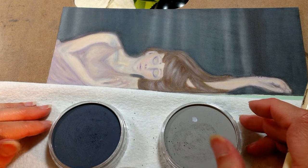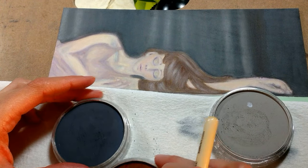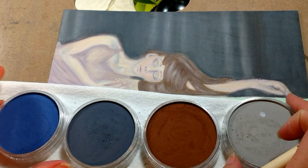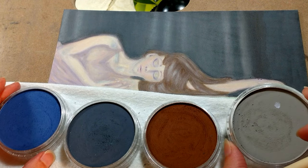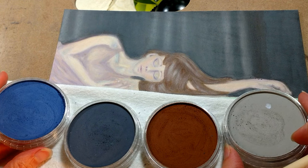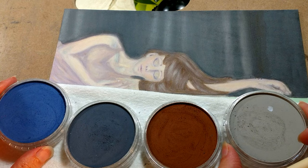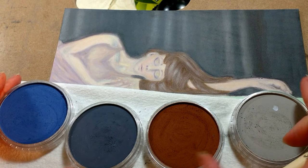Celia here from Colored Pencil for Beginners and Beyond, and today I'm going to talk to you a little bit about PanPastels. Now PanPastels aren't a colored pencil obviously, but they work really well with colored pencil. You can use them under colored pencil, even over colored pencils, and you can use them as the background because it can be tedious to do a background in just colored pencil.